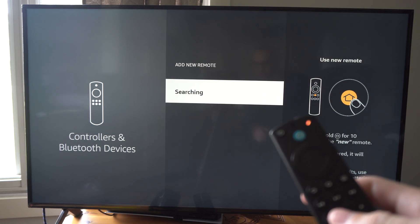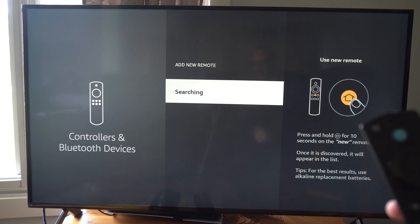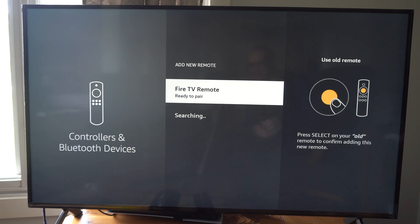It says searching on screen. Now a lot of times what you need to do is unplug your TV and your Fire Stick, take out the batteries on the remote, and then put it back into Bluetooth pairing mode.